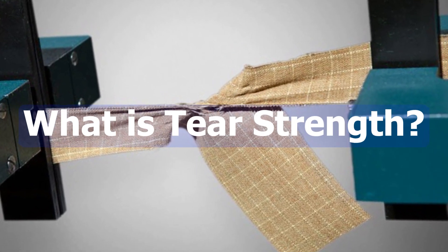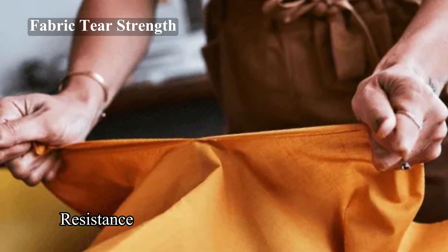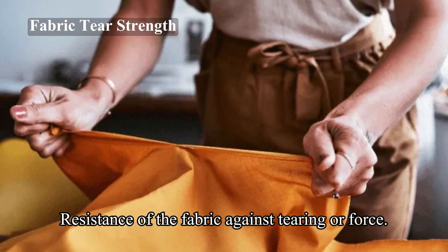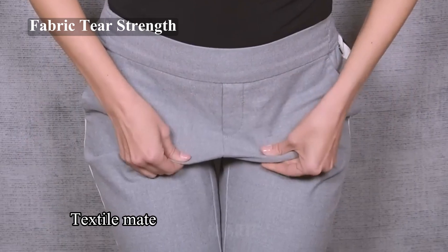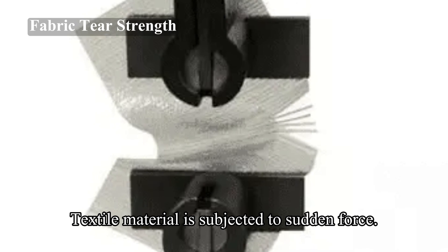What is tear strength? Tear strength is the resistance of the fabric against tearing, or the force required to propagate a tear once it is initiated. Generally, the resistance offered by a textile material when it is subjected to sudden force is termed as tear strength.